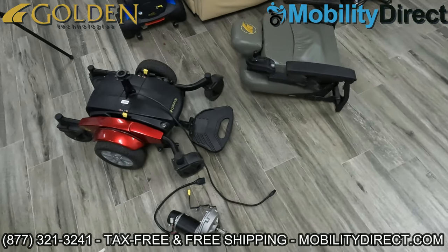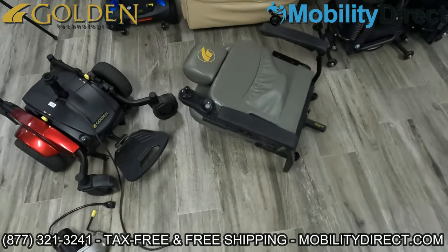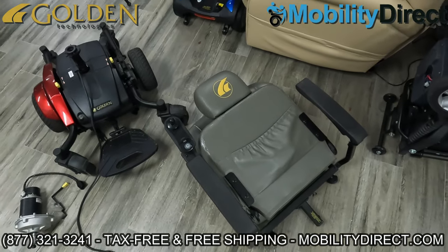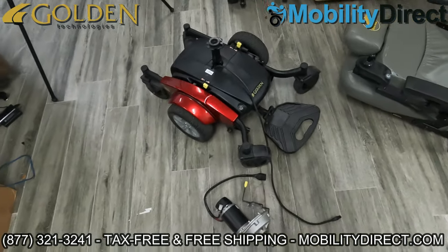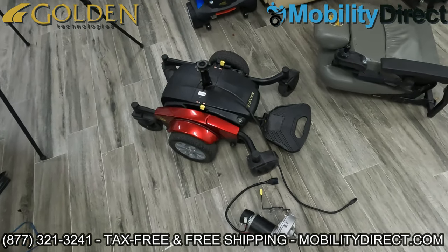Hello and welcome to our YouTube channel. In today's video, we're going to show you how to replace a motor on a power wheelchair. In this case, we have a Golden Technologies Compass power wheelchair, but the process is pretty similar for most power wheelchairs.